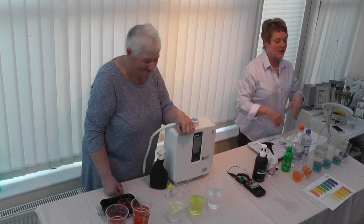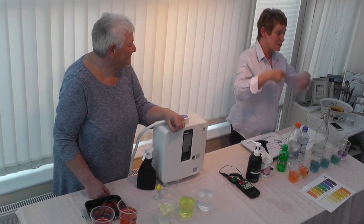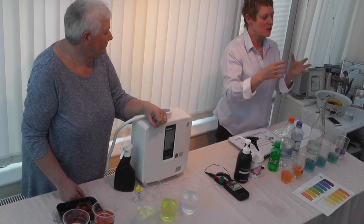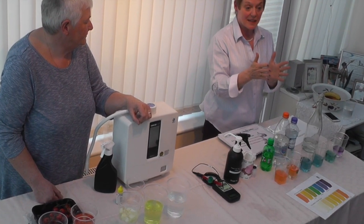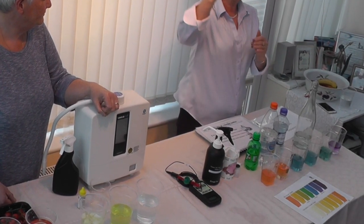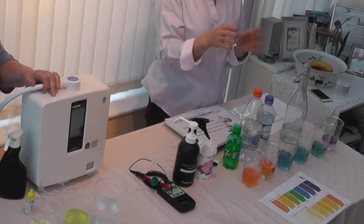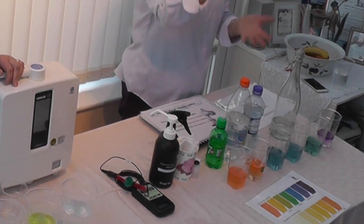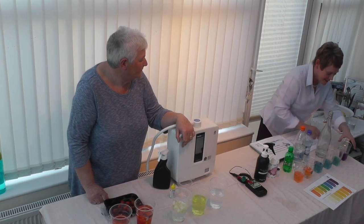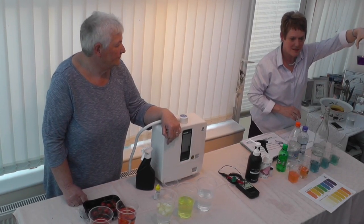Because of all the acids they add to kill bacteria, tap water becomes very acidic. So they add a substance called lye — L-Y-E — depending on how acidic the water is at the treatment plant, to bring it back to a neutral state. The Kangen water, as you can see, tests at 9.5.